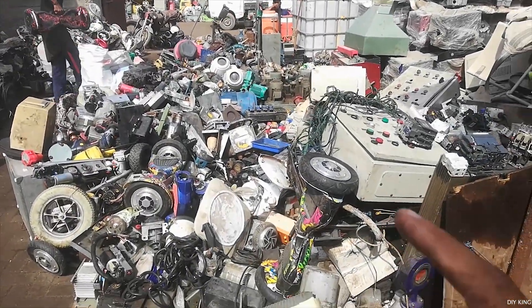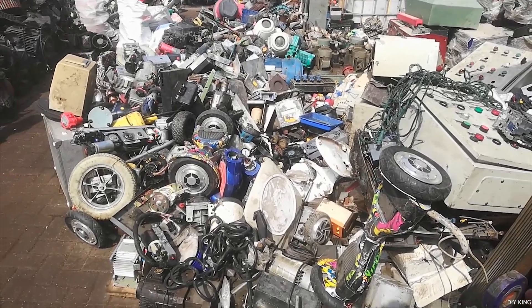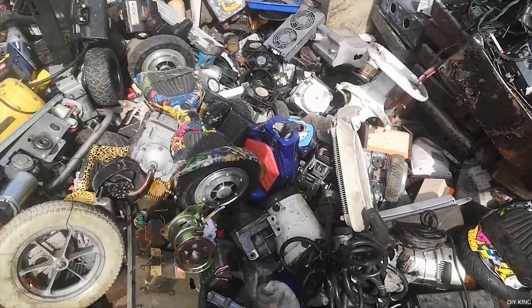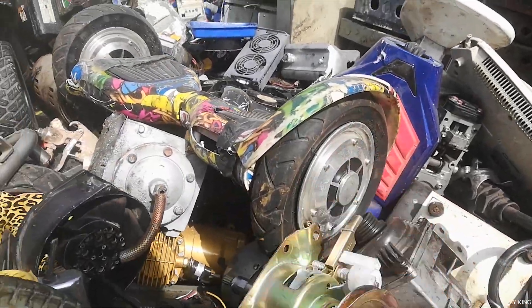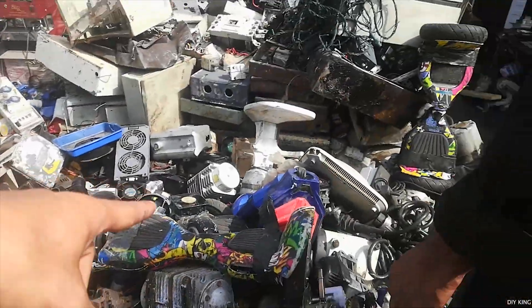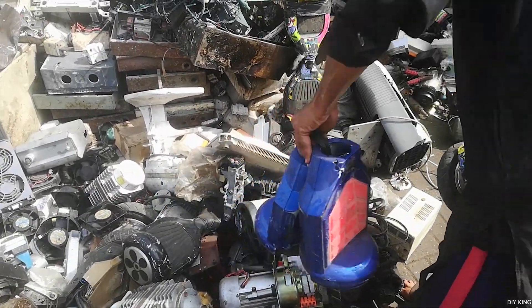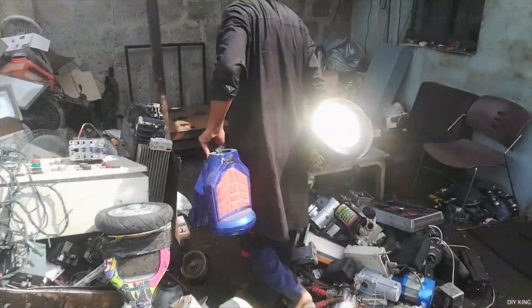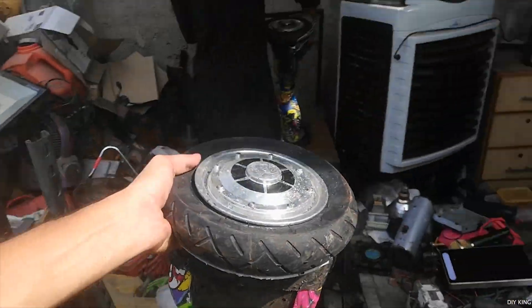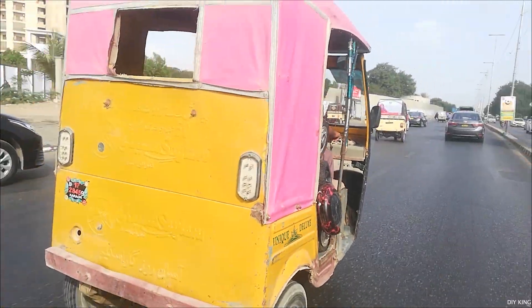Luckily we just bought all of them. Now they are in different shapes and sizes and we are obviously going to bring all of them back to our workspace, but before we do that we have to sort them out so that we know the weight of each of these hoverboards, as the stuff here in Shersha sells depending upon the weight and the rate that you negotiate with the seller. You will definitely be surprised to know how much we bought all of these hoverboards for and the amount of useful stuff that we are going to salvage from them. For that, stick towards the end of the video as I am going to disclose all of the stuff, but first it's time to take all these hoverboards back to our workspace.